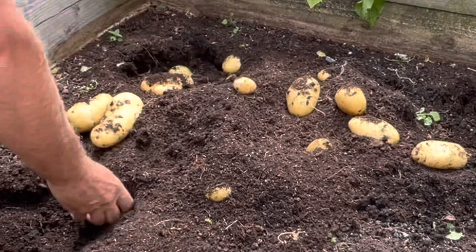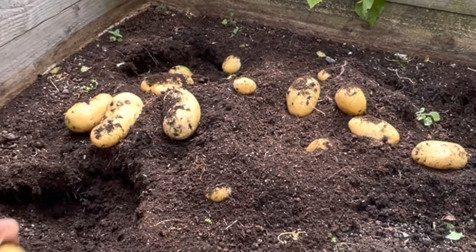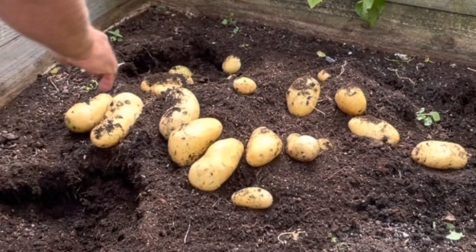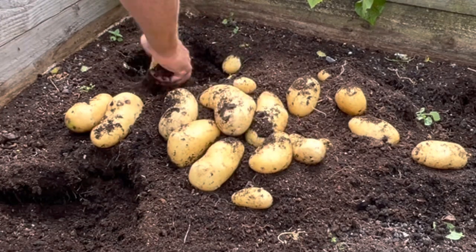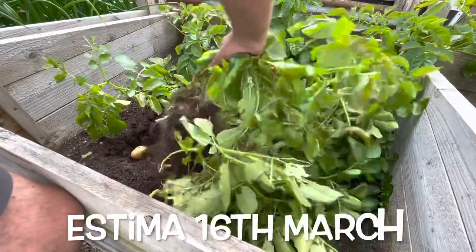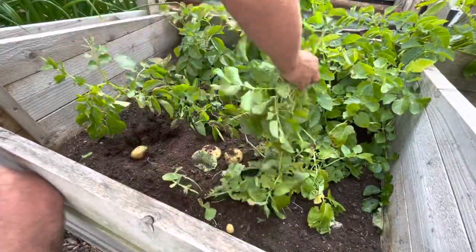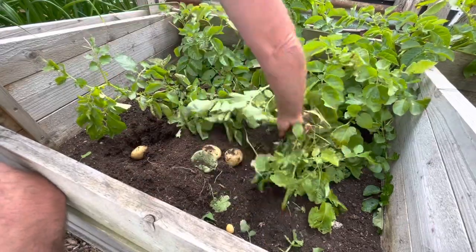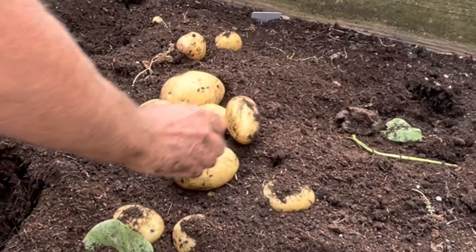Now, middle of April there are still plenty of frosts around, so they do need some frost protection. I put them in one of my deep cold frames just after I finish harvesting the overwintered carrots, and they stay in that cold frame with the lid on until about the middle of May generally. By that time there's no risk of frost, so the lid comes off and they just grow without any extra TLC apart from a little bit of water.